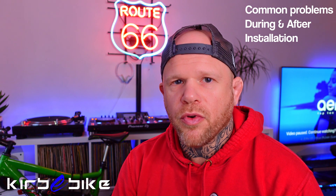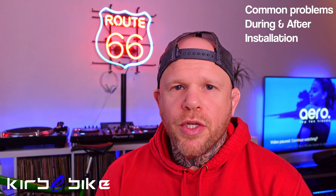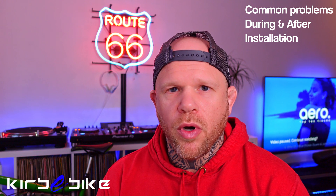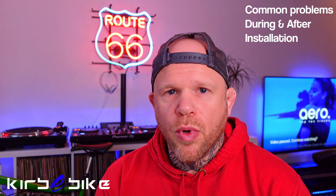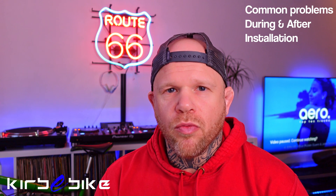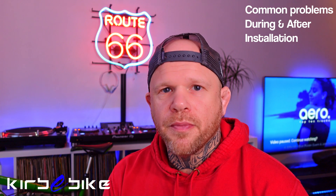If you abide by some of the things mentioned in this video, you should have literally years of trouble-free riding. One of the most common questions we get asked is why the battery didn't arrive with the e-bike kit. The rules and regulations for shipping batteries are completely different — they always have to be shipped separately. If you order a DIY e-bike kit from Kirby Bike, expect to receive the controller, wheel, and all the other parts, with the battery arriving within a couple of days up to a week later. It's completely normal — don't panic.